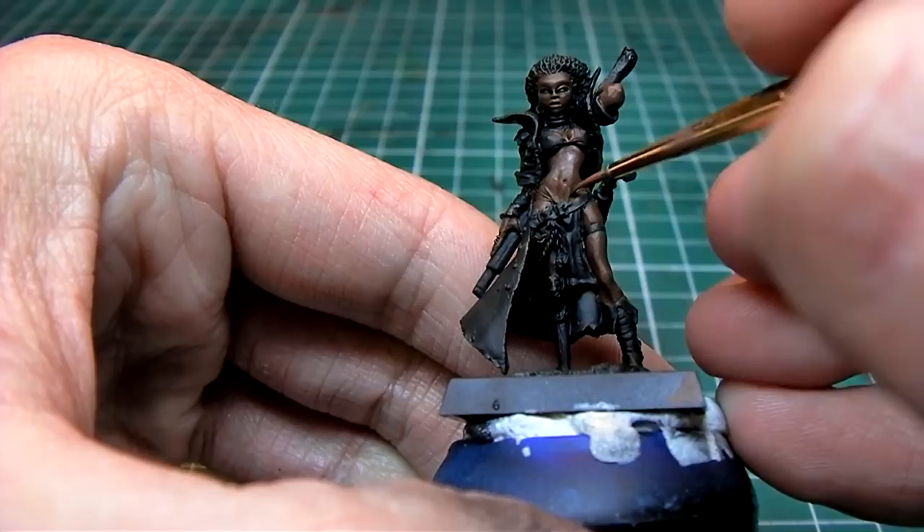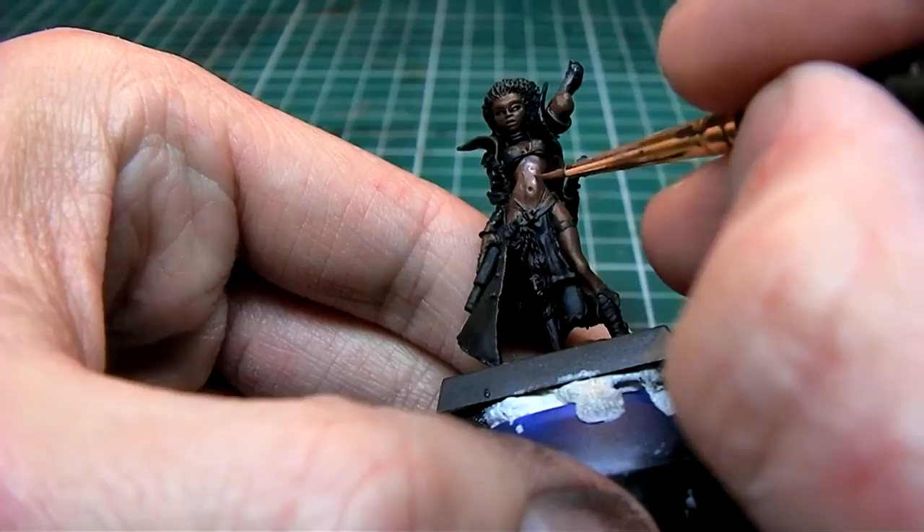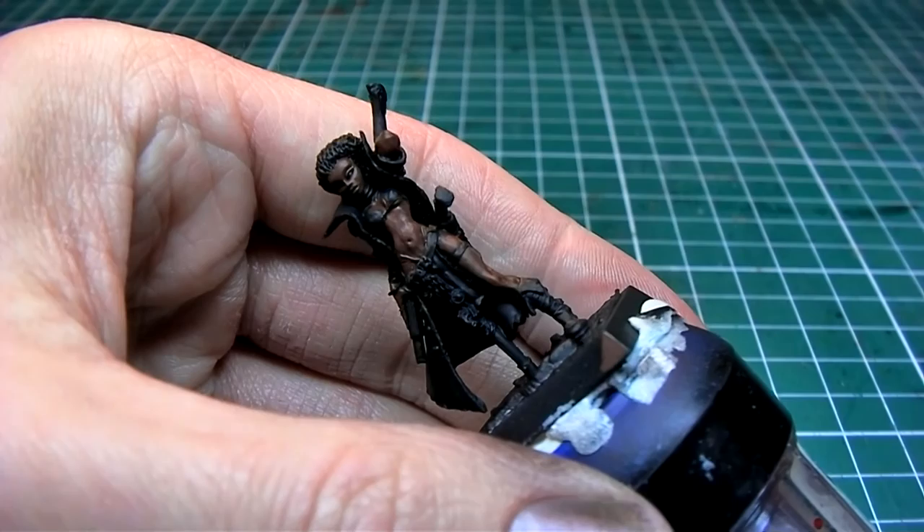I'm using a layer technique to highlight the model. At this point I'm painting about 80% of the model, leaving 20% of the original base coat showing through.